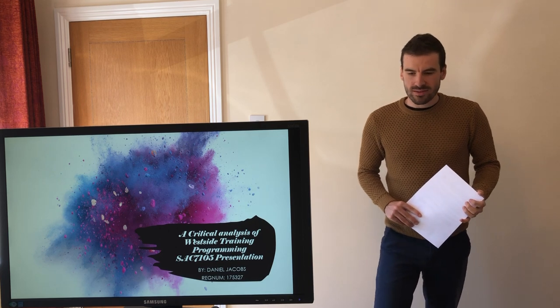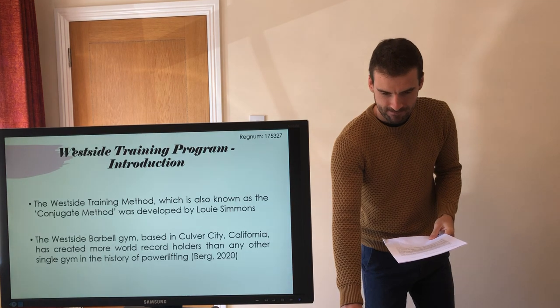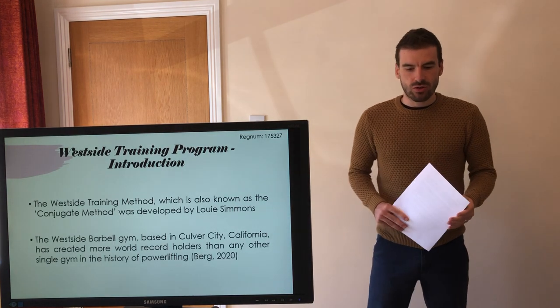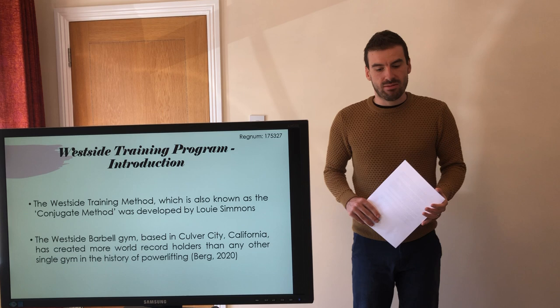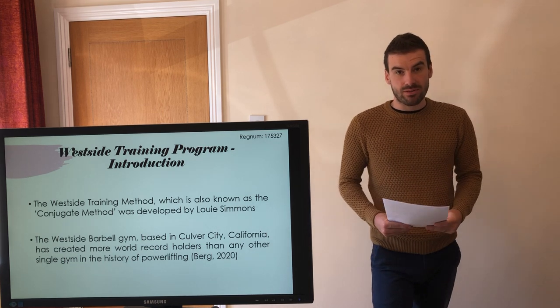Hi there. I'm going to be talking about Westside training programming in this presentation. The Westside training method, which is also known as the conjugate method, was developed by Louie Simmons. The Westside Barbell gym, based in Culver City, California, has created more world record holders than any other single gym in the history of powerlifting.